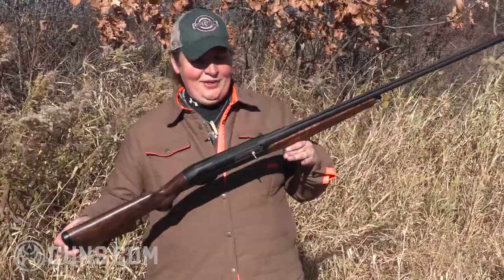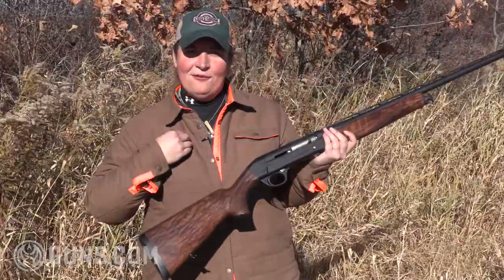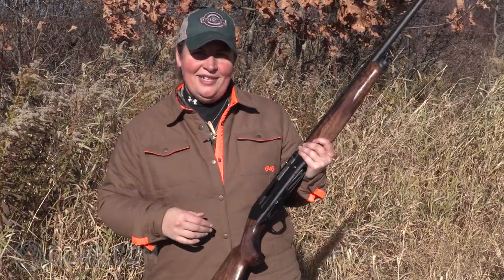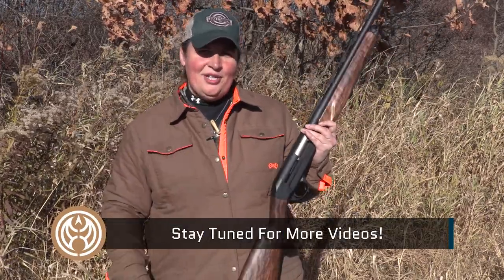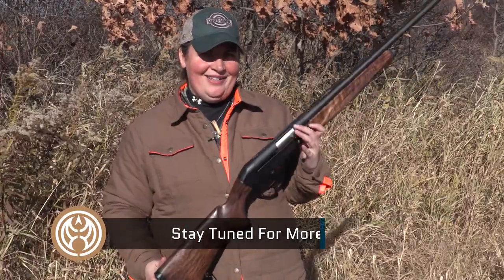I'm so glad you joined me today on the range as we busted some clays and took a look at the Sauer SL5 — my first time ever shooting a Sauer shotgun. I hope you enjoyed what we saw today. I certainly am impressed, and I'd like to hear what you have to say as well. Head on over to Guns.com for the full review. Also, give us a like, share, and subscribe to the channel so that you see videos like this coming your way on new and classic hunting guns.